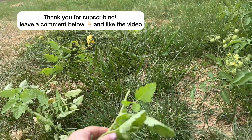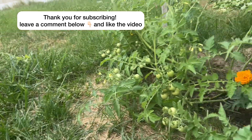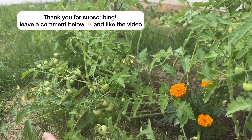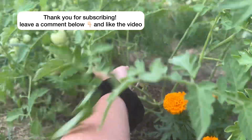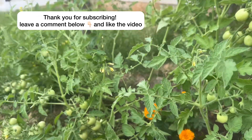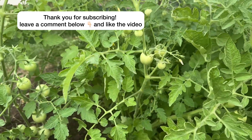I'm going through and getting all of the suckers off — I'm just pruning my tomatoes, which I hadn't done yet. You can see how many fruits are on this side, and I honestly need to get these up on a stake now because they're falling over and kind of just laying on the grass.